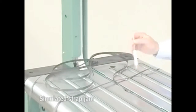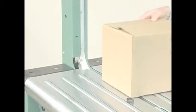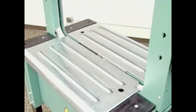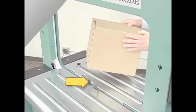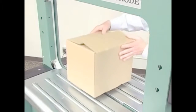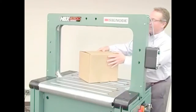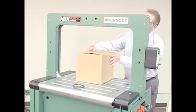Designed with patented jam-resistant technology, the HBX corrects misstrap occurrences without operator intervention. If a strap misses the package, or a loop gets caught in the machine and the next package slides over it, or the strap hits only the corner of the package, the HBX keeps running.